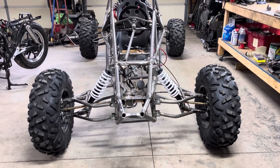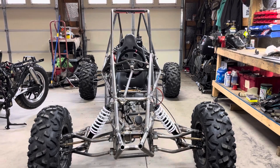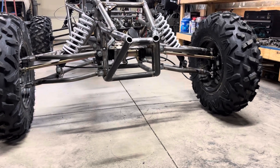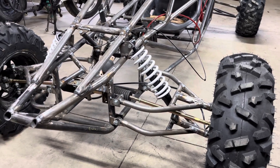We are back with another video and we are going to be fixing the kingpin angle, the caster, and the suspension on the front end. On top of that we are also going to be working on getting the gas tank mounted, the ignition coils mounted, as well as the radiator and radiator tubes. Make sure to follow along because this thing is going to be running in no time.